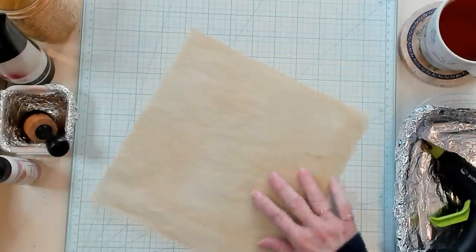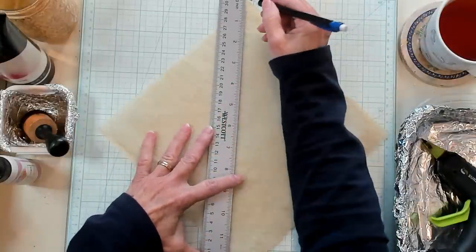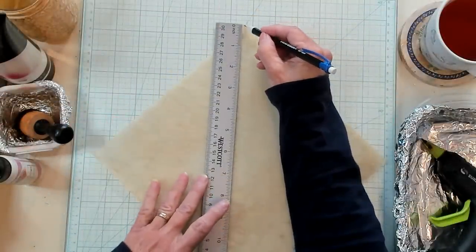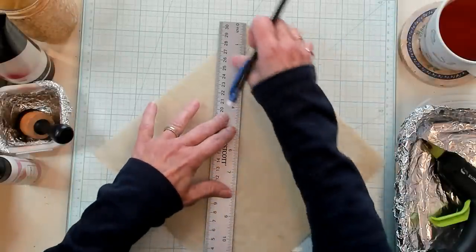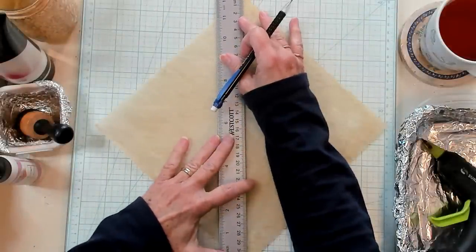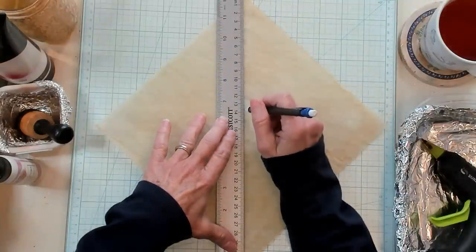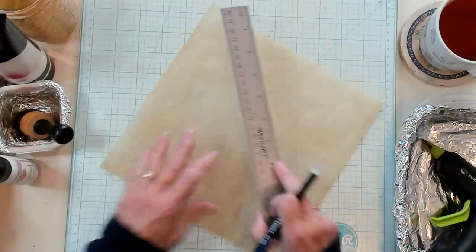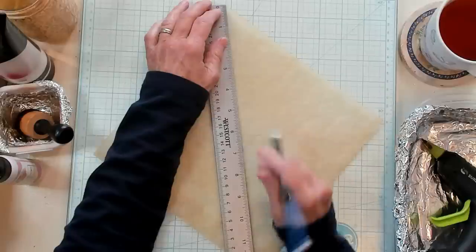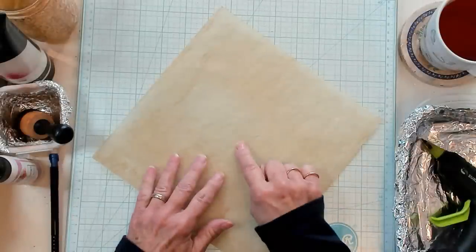I know that I've done this many times in my videos before, but maybe some of you are new and this is how I do it. I take the tip of my paper and put my ruler right at the tip, and then I need to put it at the tip down below. My ruler isn't quite long enough, so I'm guessing. I'm going to make a little faint line here, and then we're going to do the same thing here, so we've got a little X right here.